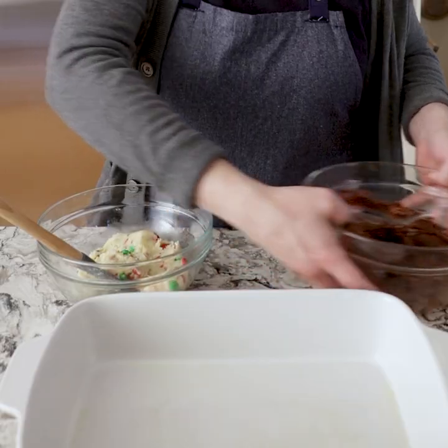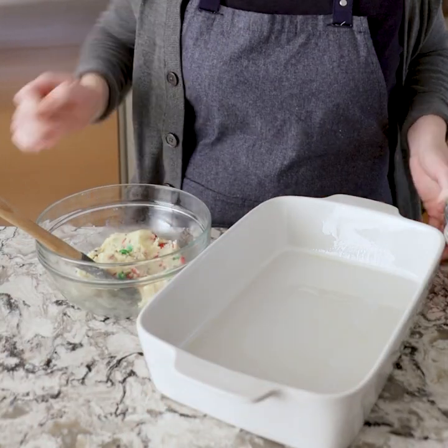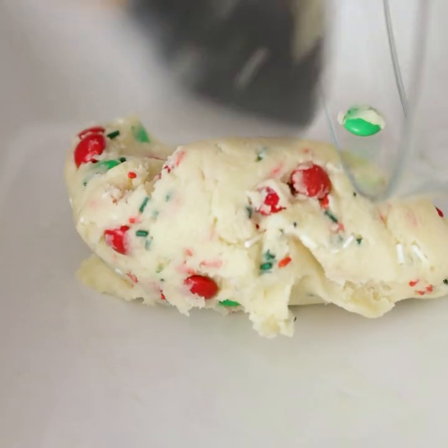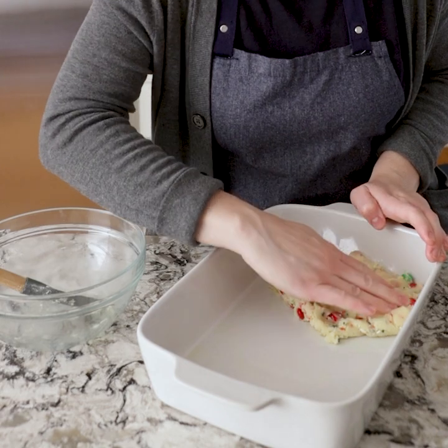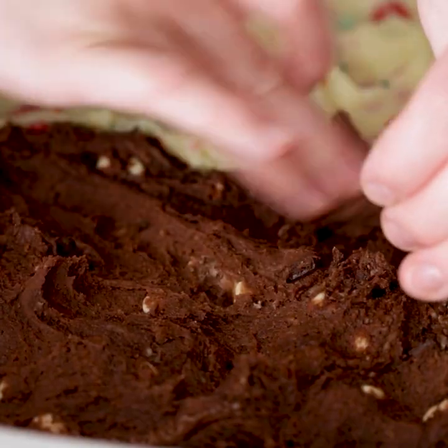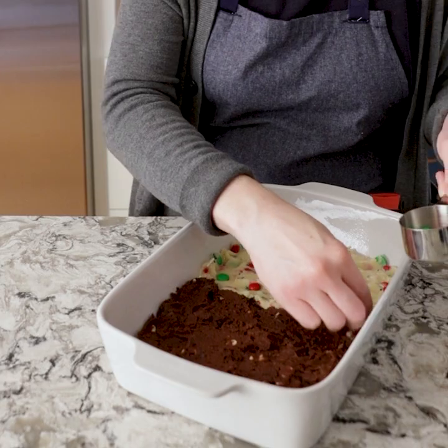Now that our doughs are done, we're going to put them in this pan, which I've already greased. We're going to put one dough on one side and one on the other. You're going to want to get in there with your fingers — make sure that spreads out evenly. Now it's time for the chocolate. Before this goes in the oven, I'm just going to cover the sugar cookie side with some more of the candy. We'll just pop this in for 20 minutes and it'll be ready.